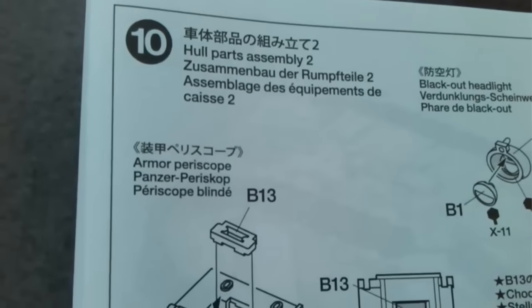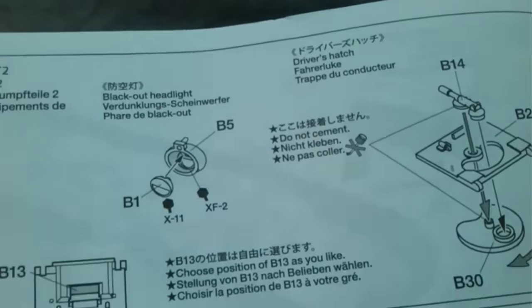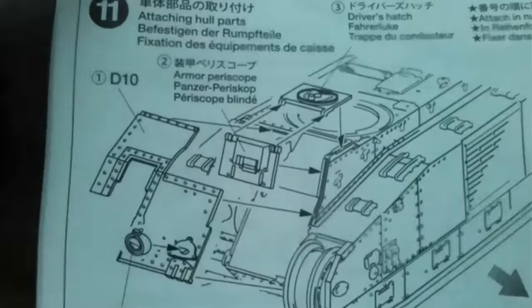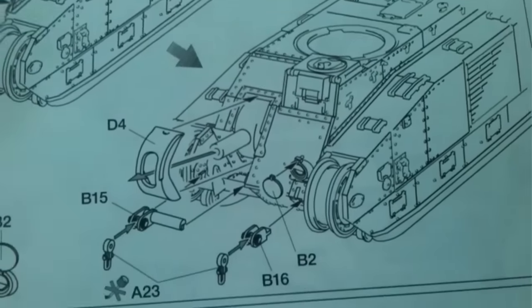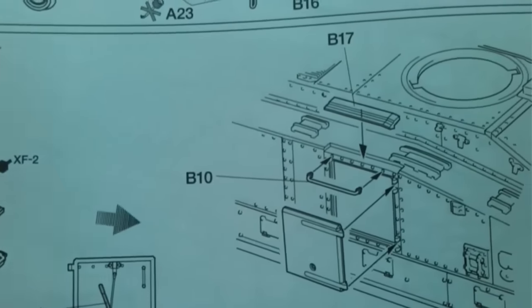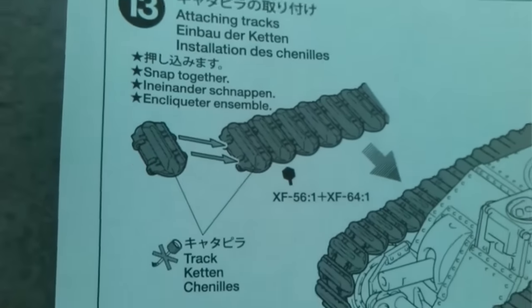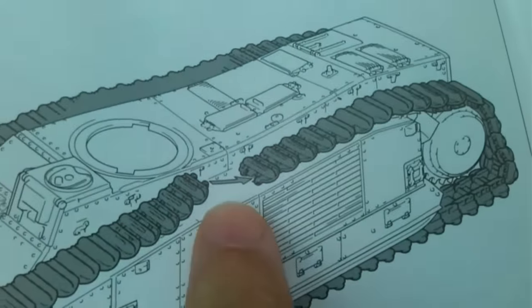Step ten covers further hull parts — the more complex sub-assemblies that need to be built before attaching. Step eleven shows these bits broken down nicely with the gun and everything else. Then there's the hatch with the nice detail going on there. Step twelve, step thirteen is assembling the tracks — they basically snap together. There are sixty-one per track, and it looks like they snap together on top and should roll round.